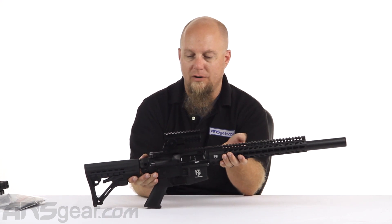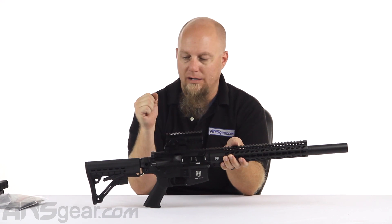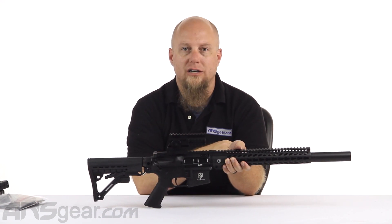So check it out - this is the DMR T15. It's available through the website; they go fast whenever we get them in, so make sure you're getting one while we still have them. Get yours now through ANSGear.com.